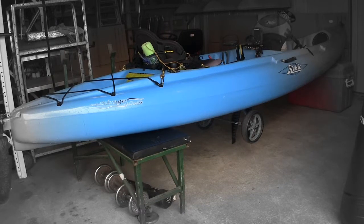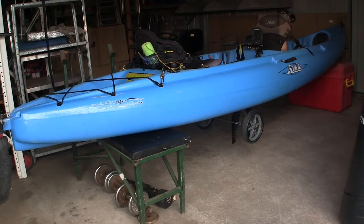G'day all, just a quick video. I'll do a walk around of my 2010 Hobie Mirage Oasis. I'll start from the stern, walk up to the bow, and give you a few ideas of some modifications that I've made to the vessel.